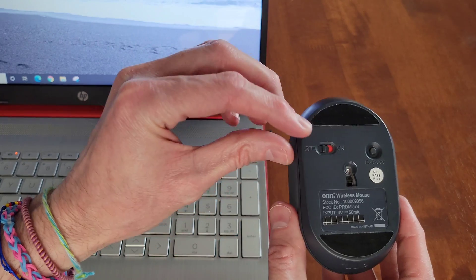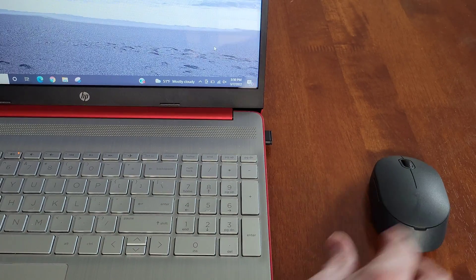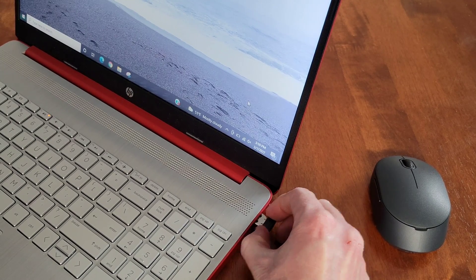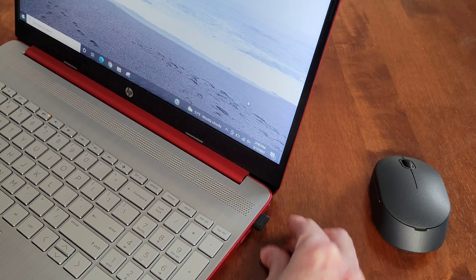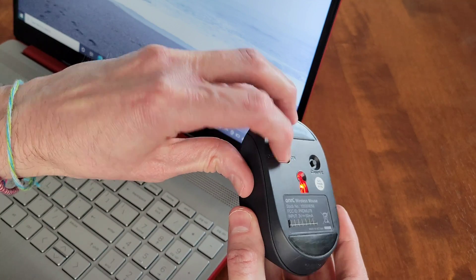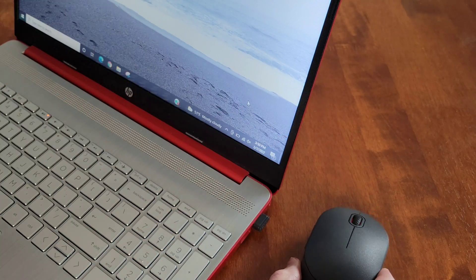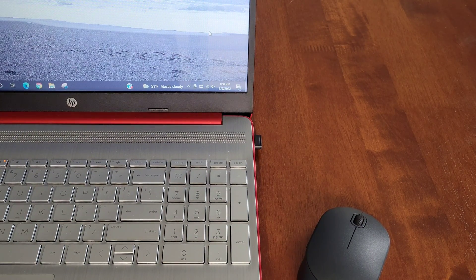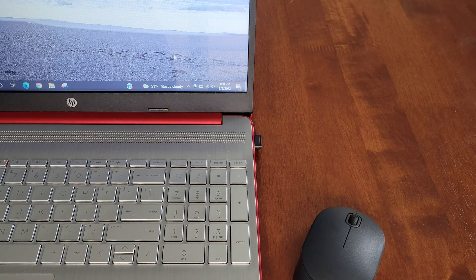The last step is to make sure the mouse is turned to the off position, then remove the nano receiver from the laptop or computer. Leave it out for a few seconds, then reinstall the nano receiver. Once it's reinstalled, turn the mouse to the on position and press the connect button. Make sure the mouse is close to the nano receiver, and after you press the connect button, give it 10 seconds, then try to move your mouse around and see if that resolved the issue.